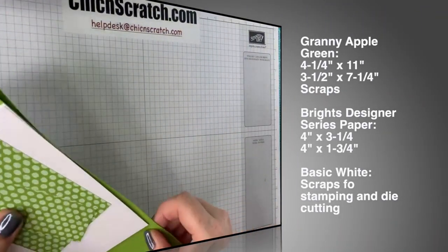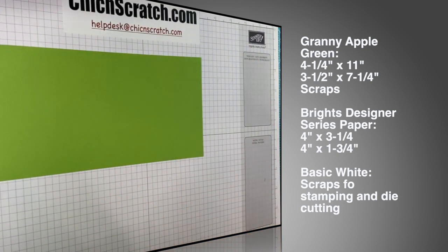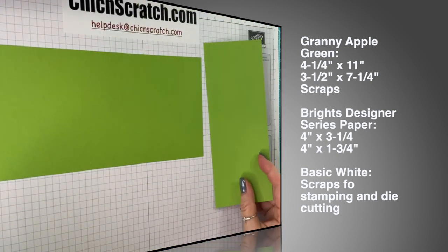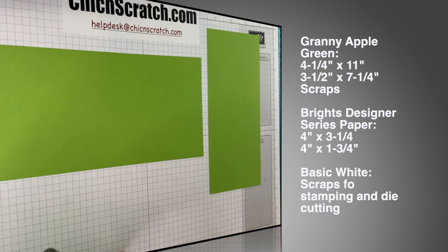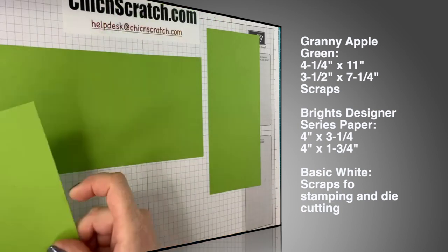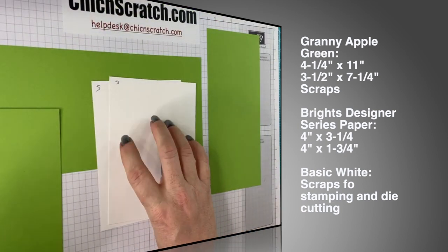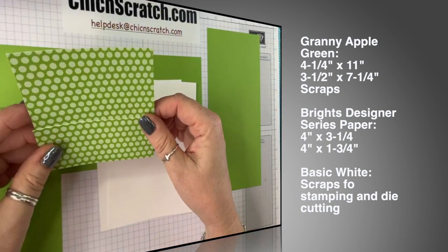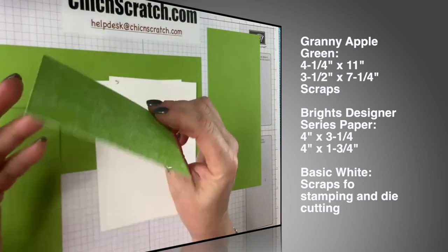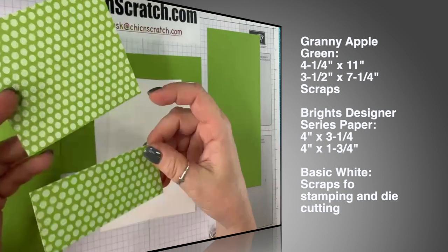Here are the supplies for tonight's project. We've got Granny Apple Green that is four and a quarter by eleven, another piece that is three and a half by seven and a quarter, a scrap for die cutting, two pieces of Whisper White for stamping, and two pieces of the Granny Apple Green designer series paper from the retiring Brights Collection six-by-six stacks.